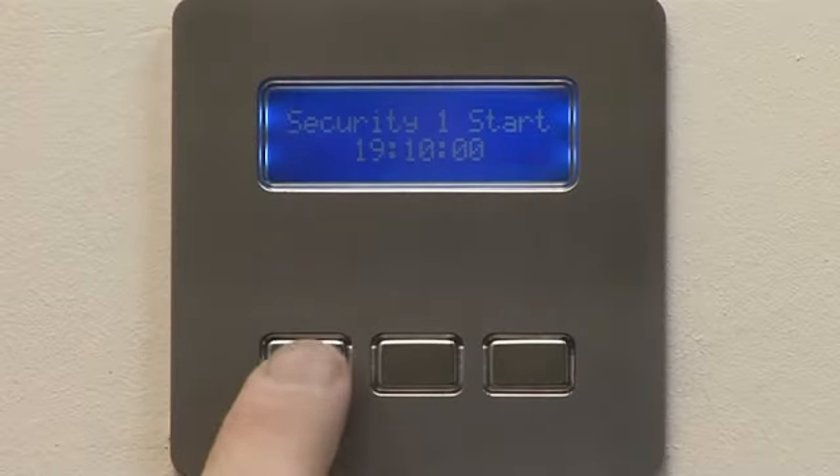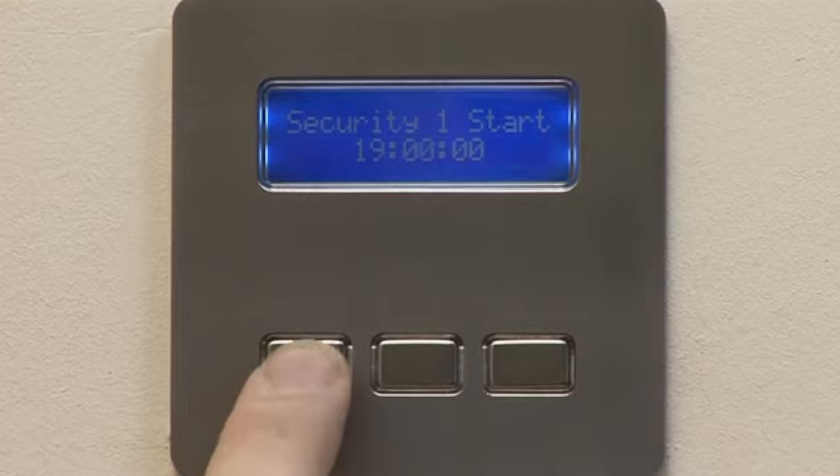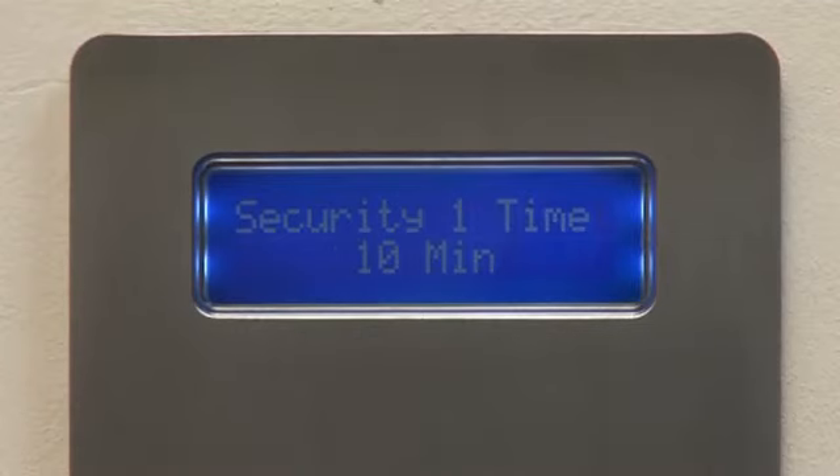For security, Custom Light can be pre-set for up to five separate on-off periods to control lights, giving the appearance of occupancy whilst away on holiday.